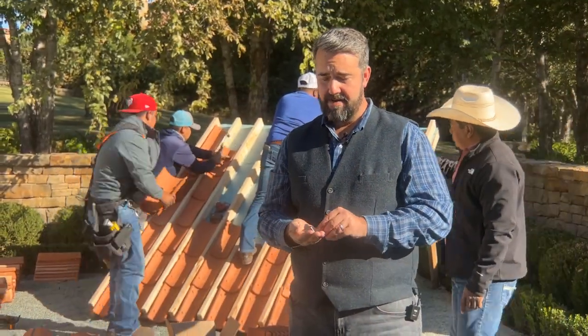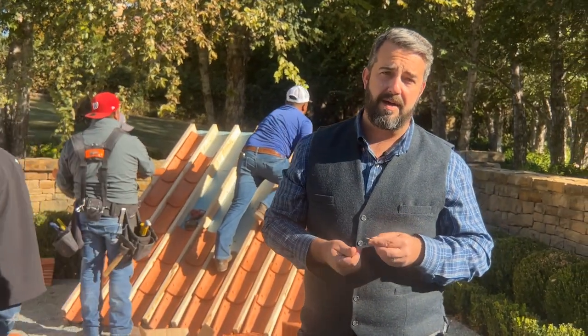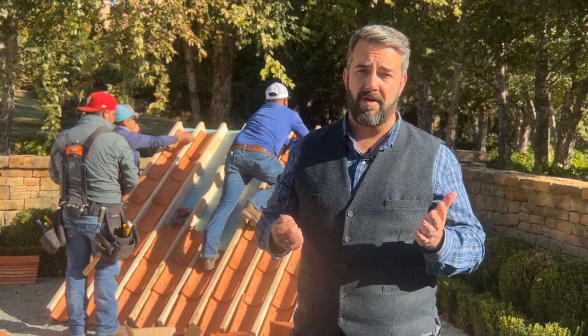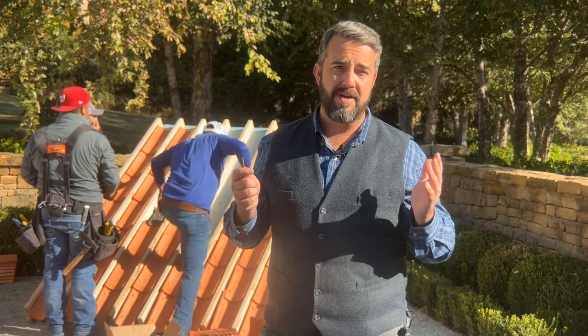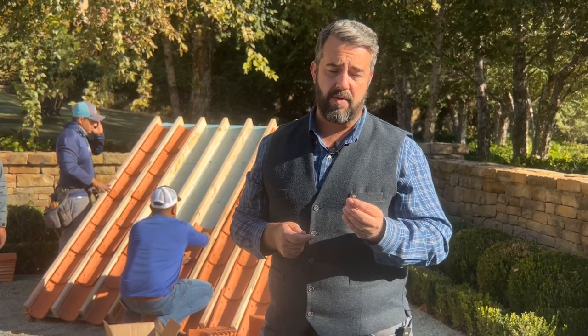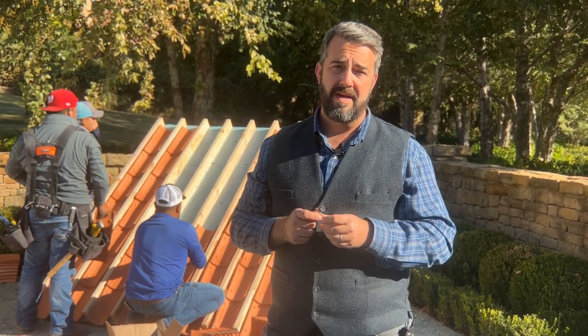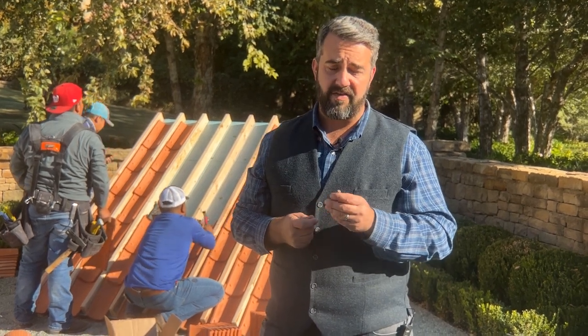What I've got here is a handful of copper nails. You ask yourself, why do we use copper? Well, these roofs are meant to last a hundred years, and every single nail on this two-part system is going to be made from copper. All of our flashings are going to be made from copper as well, so you're not going to have any rusting, and the life expectancy is at least a hundred years.